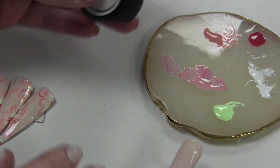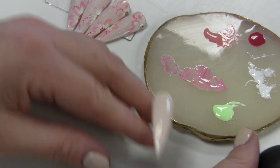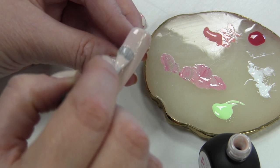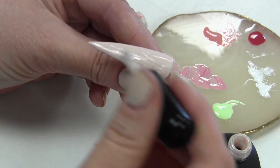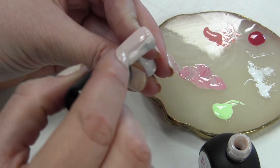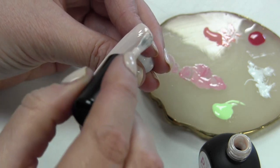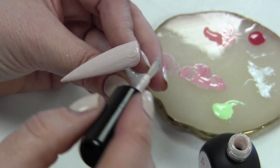Als basis voor de nail art heb ik deze kleur gebruikt: Take It Easel. Dat is ook uit de nieuwe collectie van Light Elegance, de Artist Collection. Daar heb je al swatches van kunnen zien en ik heb er ook al een video mee gemaakt. Ik breng nu een tweede laagje aan van deze kleur. Het is een hele mooie, lichte kleur, lichter dan nude. Het lijkt eigenlijk een beetje op de kleur die ik op mijn eigen nagels heb. Echt ideaal als basis voor een nail art, want hier kun je met veel kleurtjes overheen. Zelfs met wit kun je hier goed overheen — dat steekt ook nog wel genoeg af.